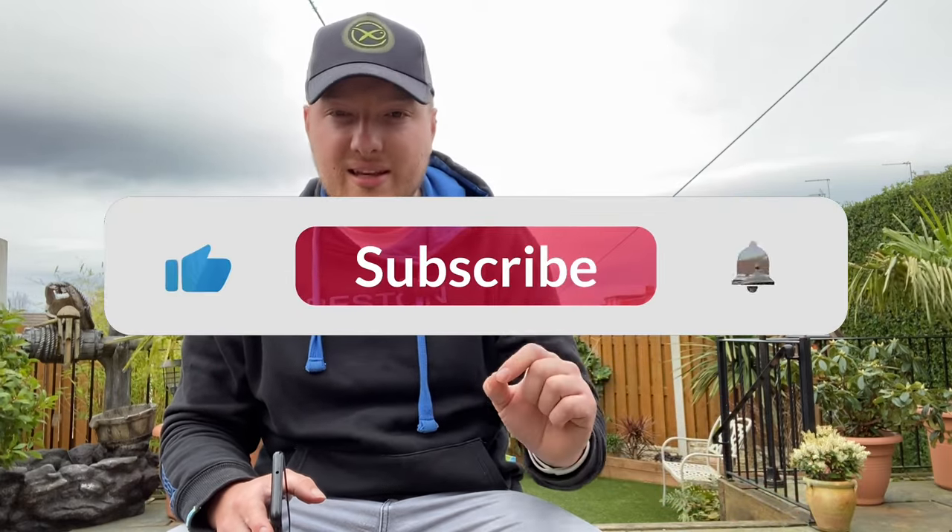We got rid of the Matrix and we've got this now - this will be my new seatbox going forward. Thank you ever so much for the support on the last seatbox review, it absolutely blew up - we got loads of subscribers, loads of likes, loads of comments. If we can do that again and beat it, that would be amazing. Make sure you check out my other videos on the channel, keep subscribing, liking, sharing and posting your comments down below.